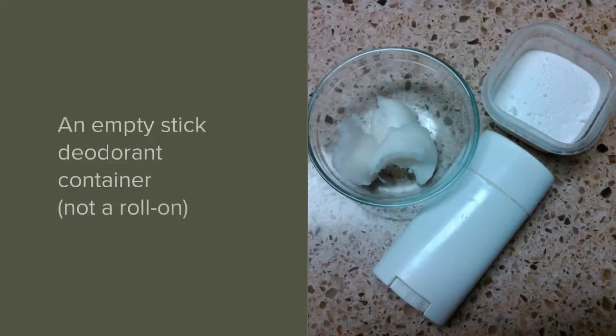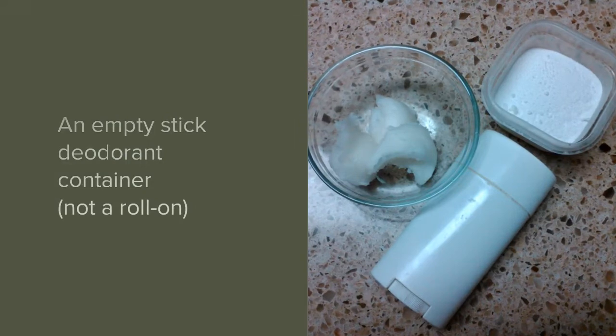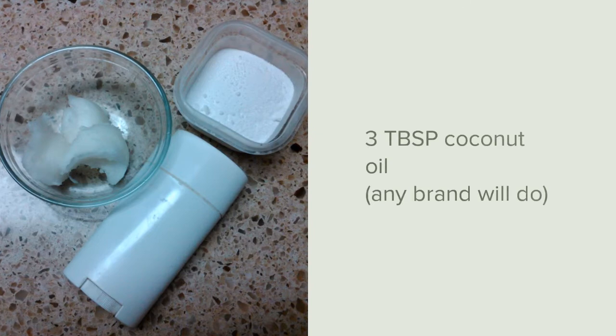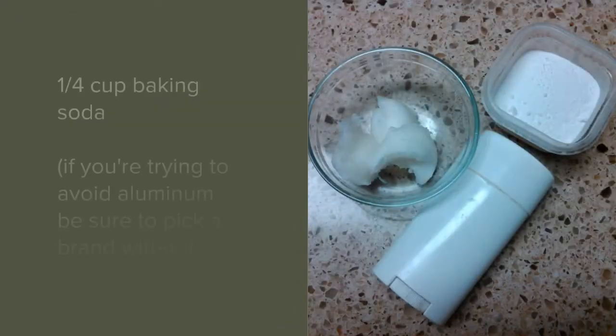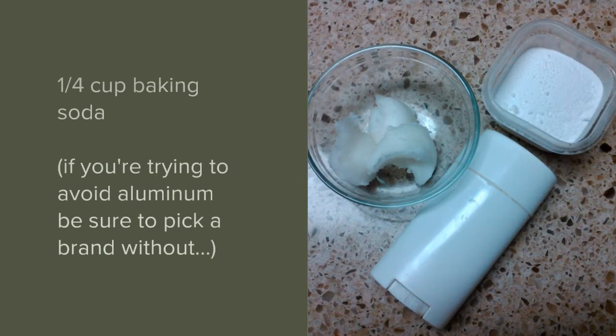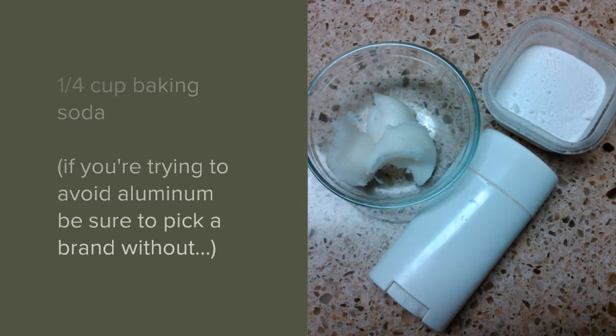You will need an empty stick deodorant container that is not a roll-on, three tablespoons of coconut oil — any brand will do — and one quarter cup baking soda. Bob's Red Mill offers an aluminum-free baking soda if you're trying to avoid aluminum.